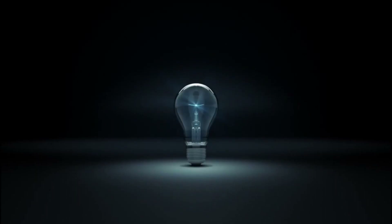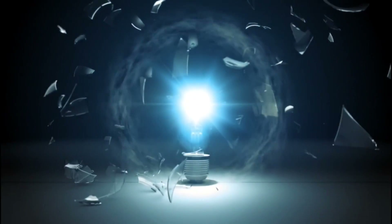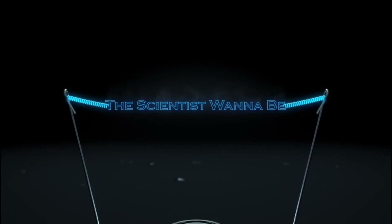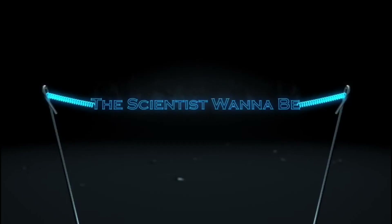Hey everyone, my name is Shabrad Rockraw and I'm the Scientist Wannabe. Happy November everyone, I hope you had a great Halloween yesterday.